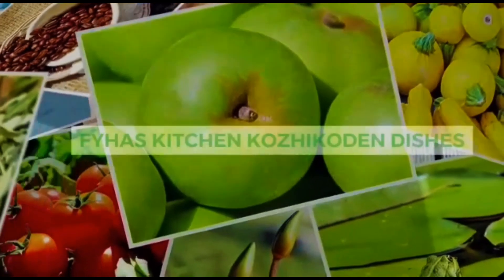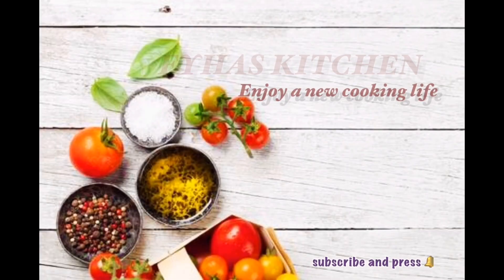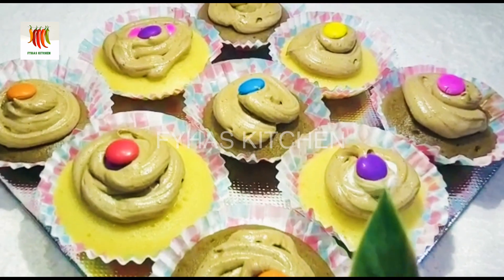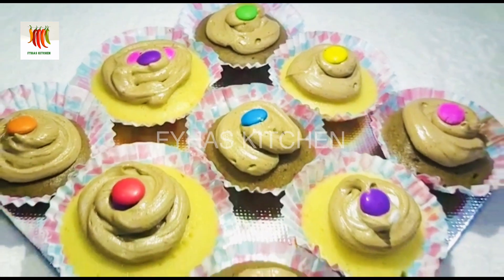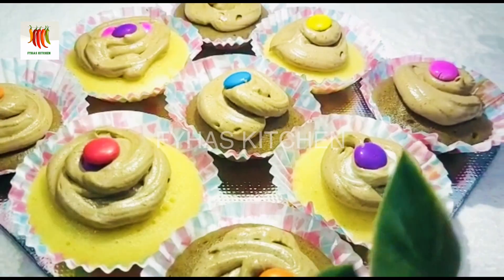Yummy! Hi friends! Welcome to Fire's Kitchen! Today's recipe is a type of cupcake. It has a vanilla flavor and a chocolate flavor. Let's try this.